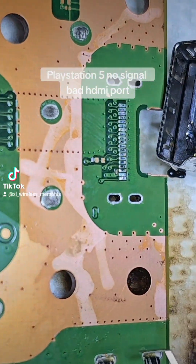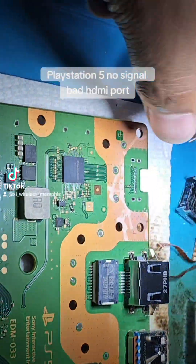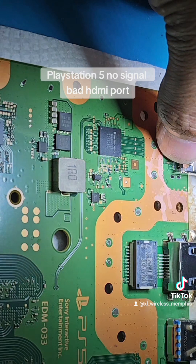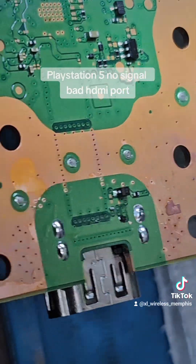We got the old port out, so let's go ahead with the new one and install it in its place. Then let's go ahead and solder it down. The new HDMI is installed.